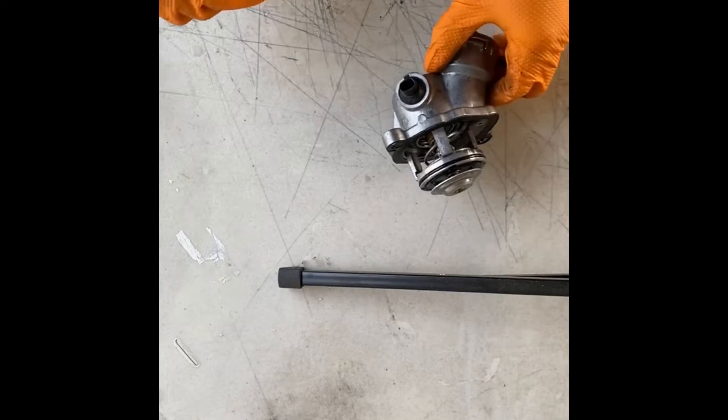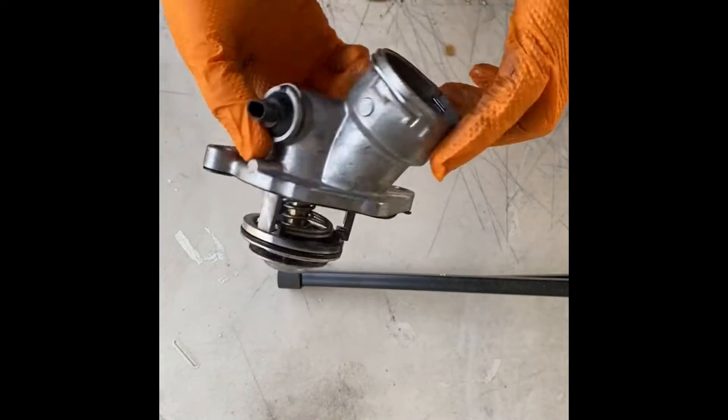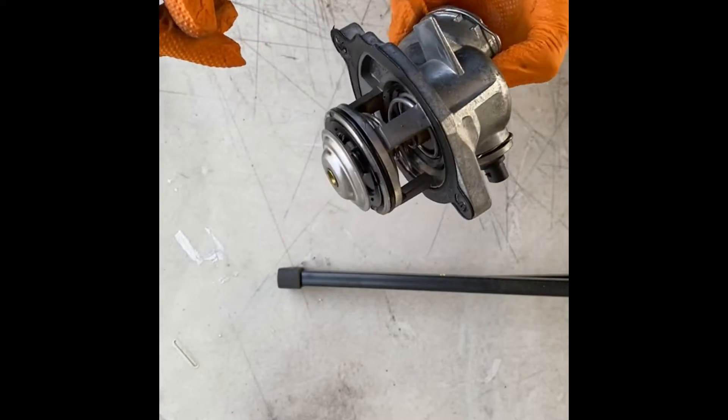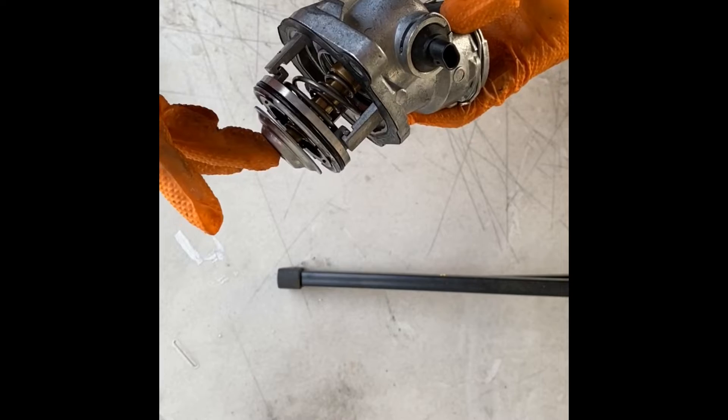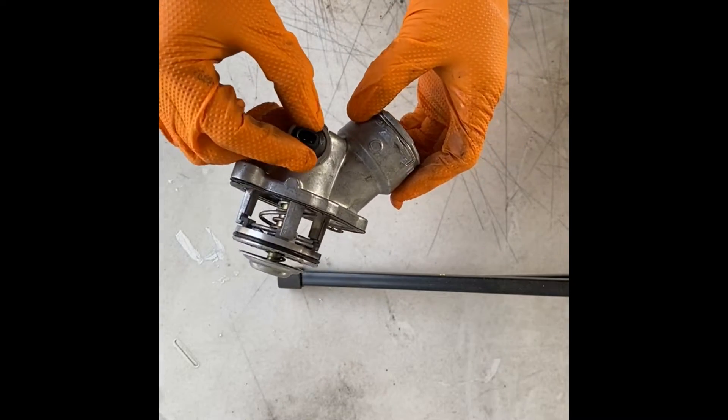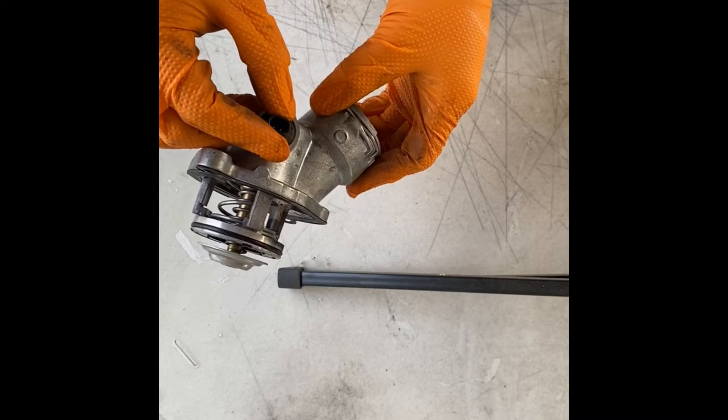We're diagnosing a Mercedes-Benz thermostat. It's got an electrical connector and the thermostat itself. We're going to test it two ways — first, we need to make sure the resistance is good on these two electrical contacts.